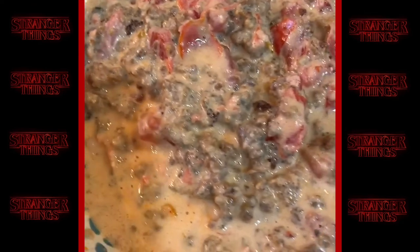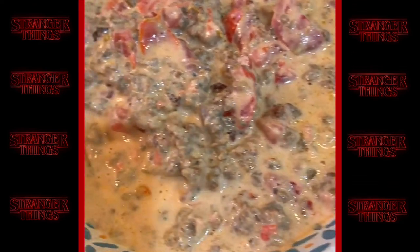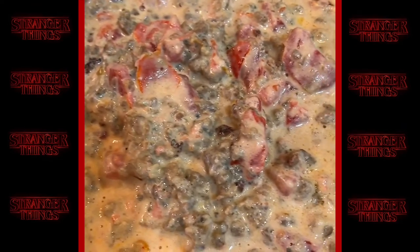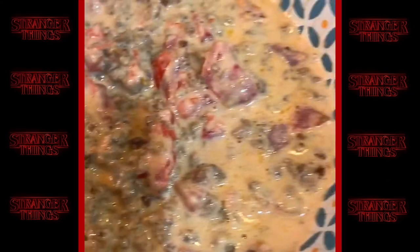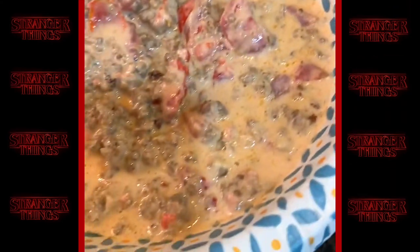It looks fancy too because it's different, right? What would you call this — white rotel? That's what some people call it. But it's sausage dip. Good, good, good. I think in our culture, if you know about this, you say white rotel.